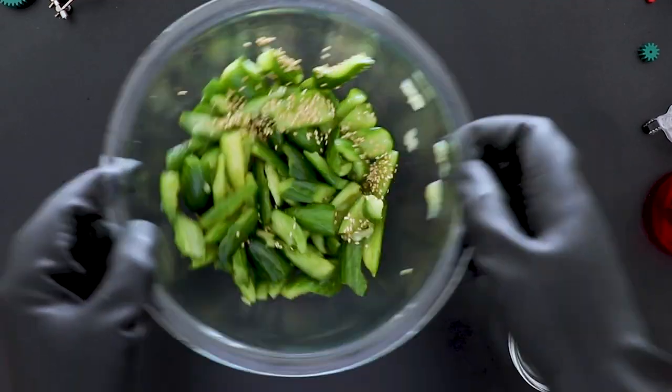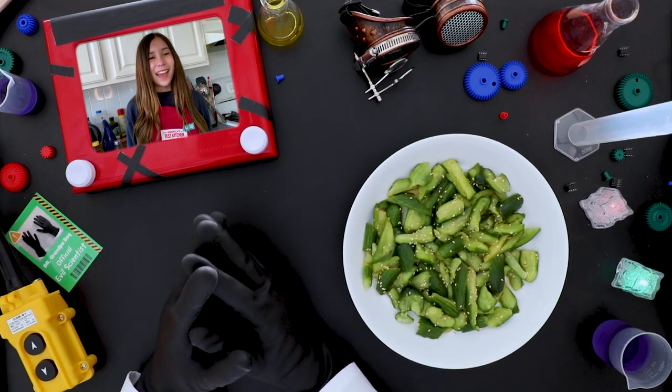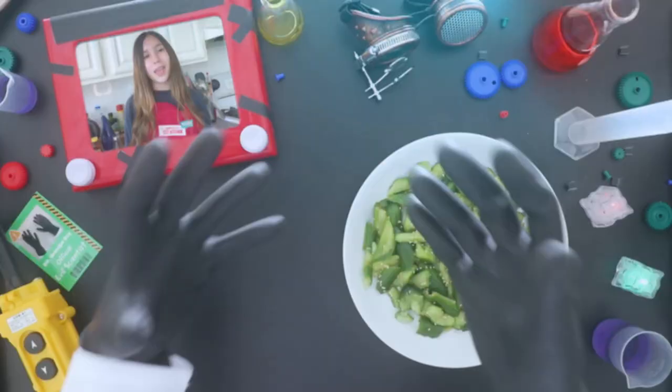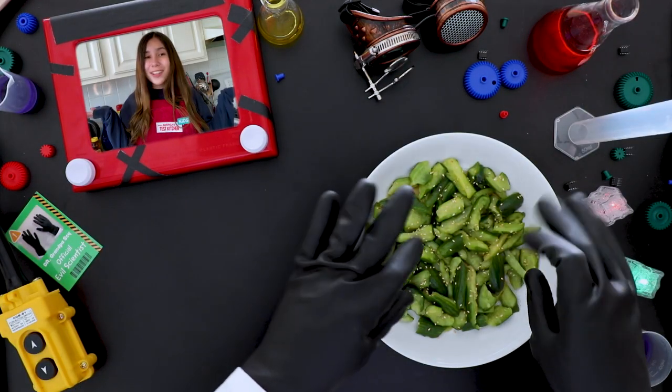Ooh! That looks so refreshing and delicious! You did such a good job, Grandpa Psy! Hey, no lightning or maniacal laughter this time! You really have made so much progress. Okay, I guess I spoke too soon — some habits are hard to break. We'll keep working on it!